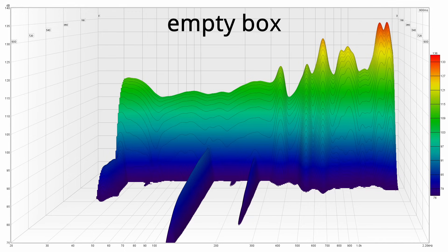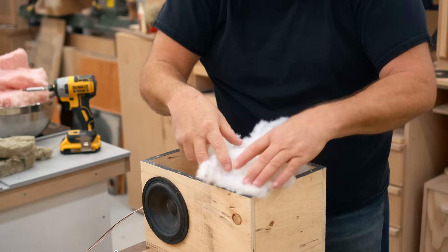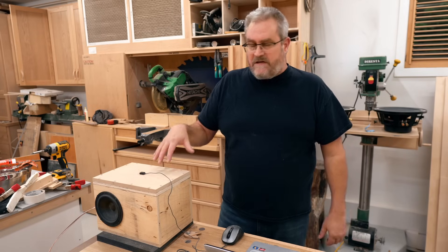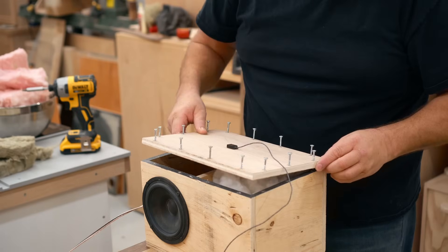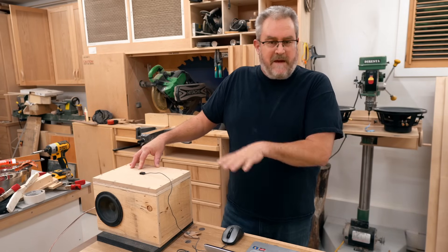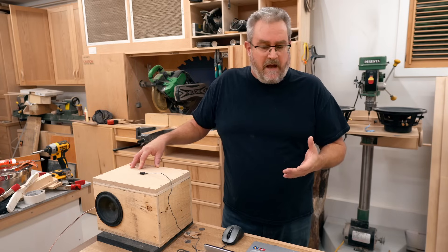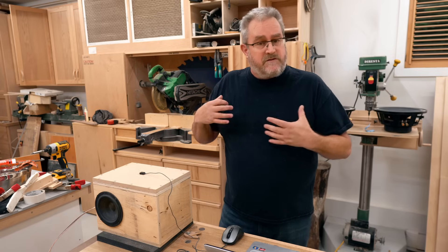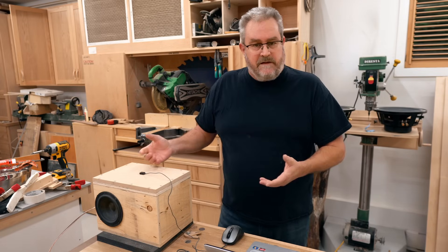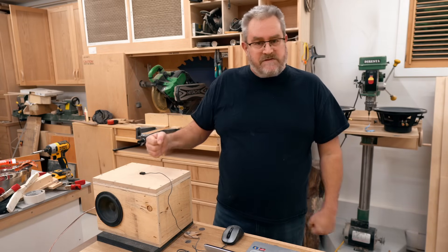With the empty box measurement done, I can put in the first stuffing sample, and I'm going with polyfill for the first one. I'm putting it in half the speaker — the side that doesn't have the driver — and making sure the stuffing actually touches the panel when I put the panel back on. What happens with the stuffing in the box, whether it's touching the panel or not, is it absorbs some of the energy from the driver as it's operating, and therefore less energy can reach the panel.